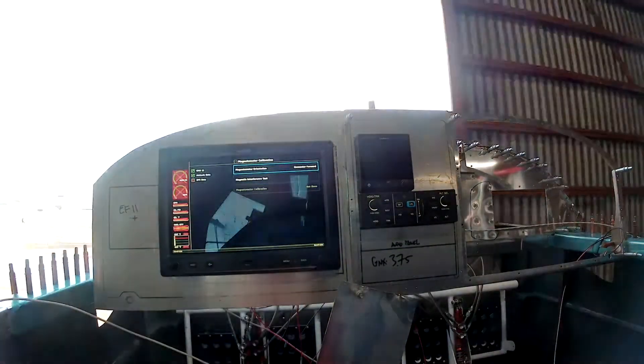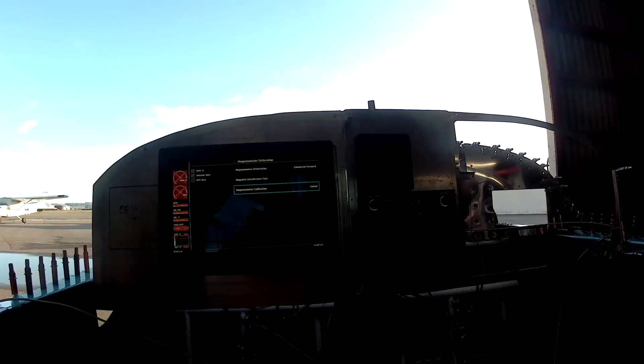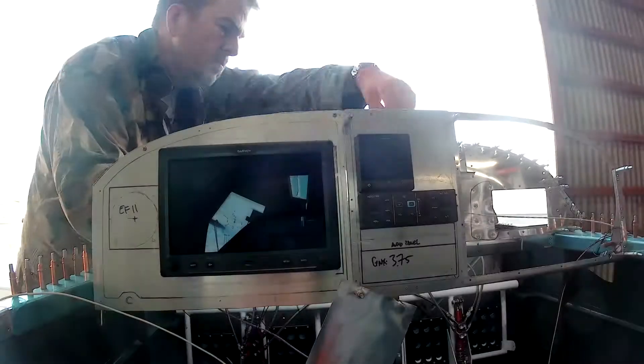Good morning, it's February 19th, 2020. We are continuing to work on getting the G3X system — a rudimentary version of it — in the plane and working. In the last video I was cutting out the little hole in the center console for the autopilot controller. You can't currently see it because I opened the hangar door and backlit the whole thing, but trust me the autopilot controller is there and it works.